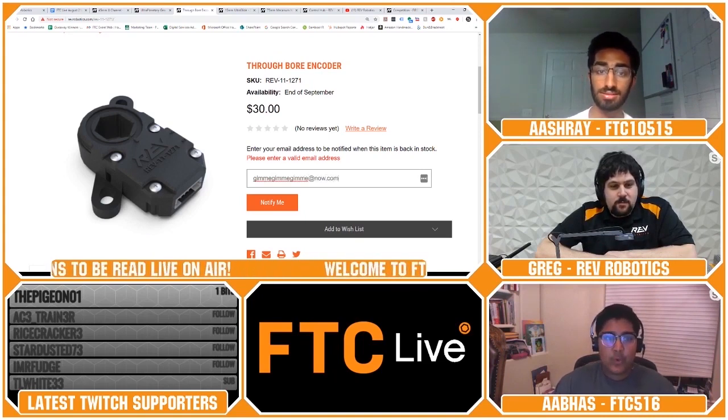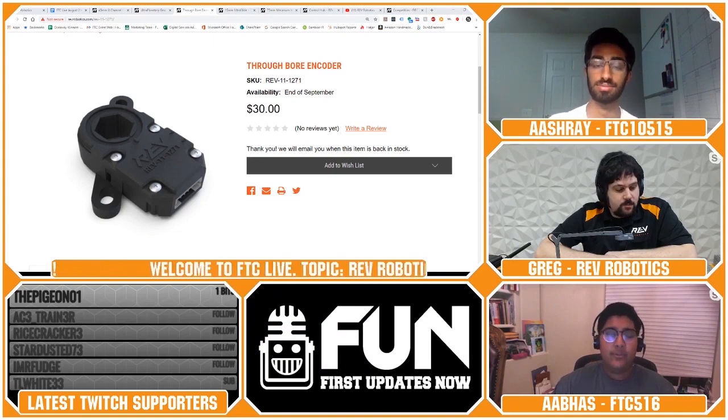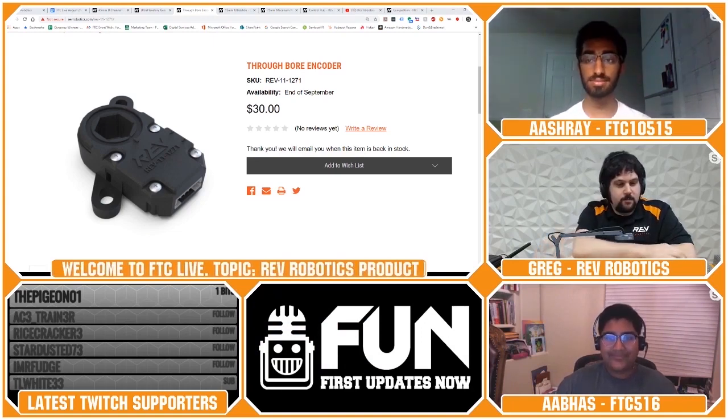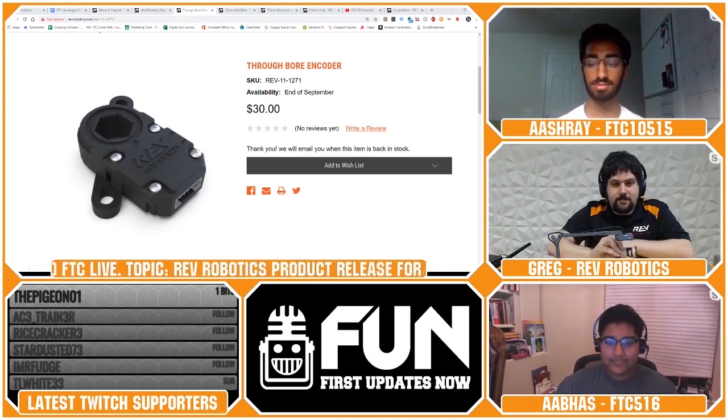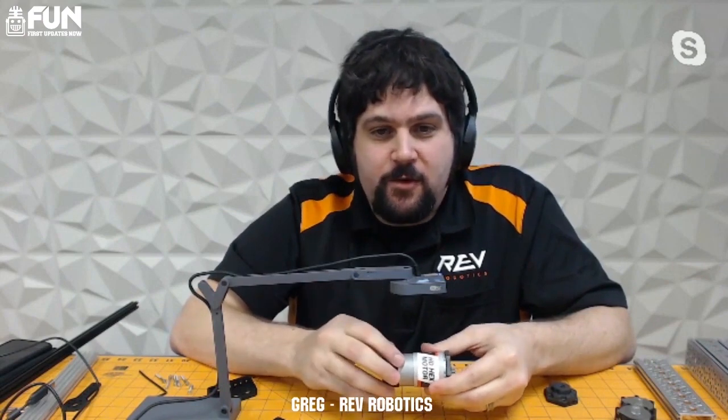Alexander from FTC Team 12563 asks: which motor from Rev do you recommend for both strength and torque? That's our HD Hex. With most motors in FTC, you have a 500-series motor — these are the most powerful motors available. With speed-to-torque ratio, you can't have both, so the higher the power of the actual motor itself, the more you're going to be able to get out of it.